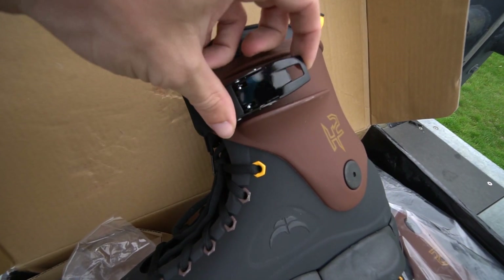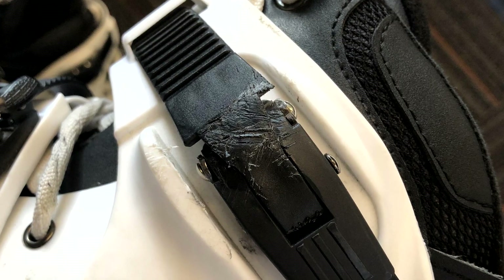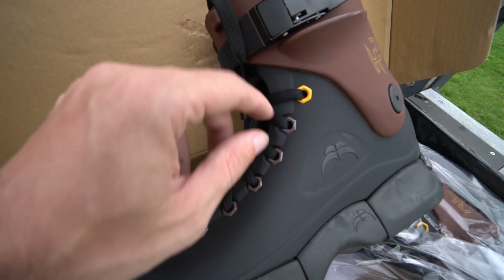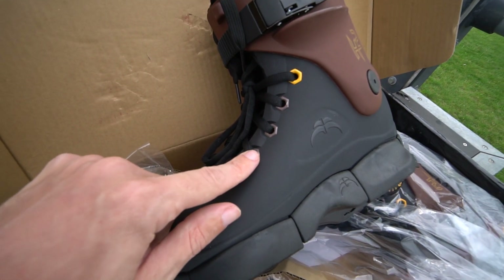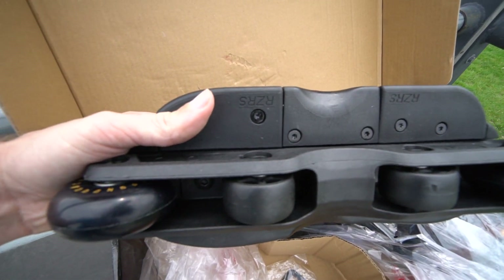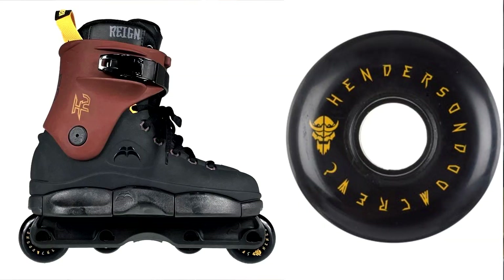It has the aluminum Razor buckles, which I actually like a lot because I'm really hard on the buckles — that's the weakest point of Razors, if you ask me. It also has these eyelets for the laces, and these ones are hexagons rather than the typical circles, so that's kind of a nice touch. We've got the fresh sole plate on here. It comes with Derek Henderson's pro wheel from Ground Control, but we'll swap those out. I prefer riding flat. Kaiser frames give me an extra big H-block on the slim lines, so we'll slap the old frames on there.